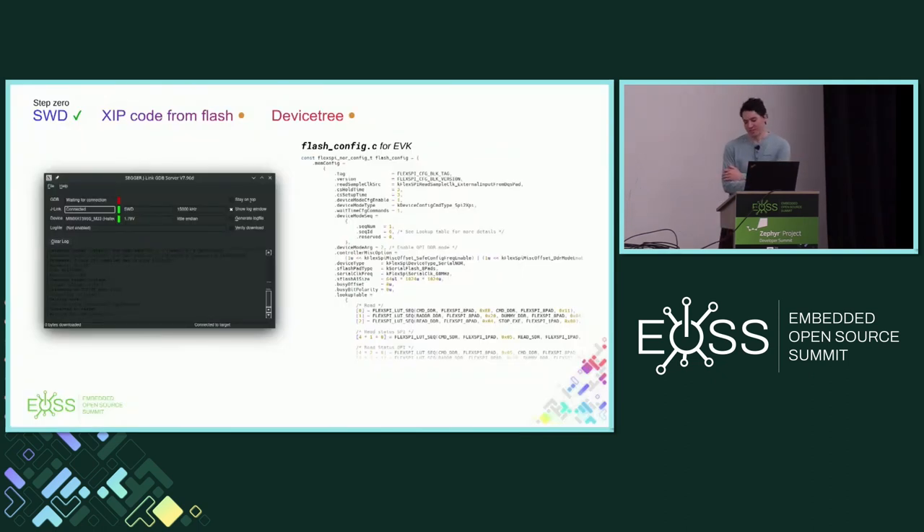Just to get started, before jumping into all of the problems that I ran into bringing up something like this — we'll start with some of the easier things. When the board arrives, you power it on, connect to the J-Link, and SWD works right away. At that point you can load code into SRAM and execute it. But if you're doing a custom board with one of these IMXRT parts and you have code in external flash, it's likely using the Flex SPI interface which requires some configuration. The eval board uses an octal SPI interface in DDR mode with different clocks compared to my part.